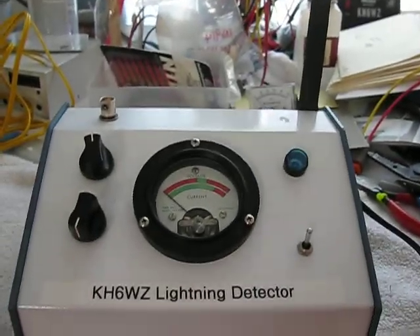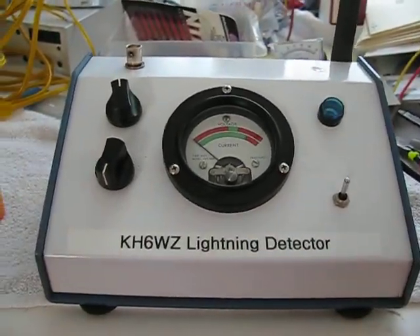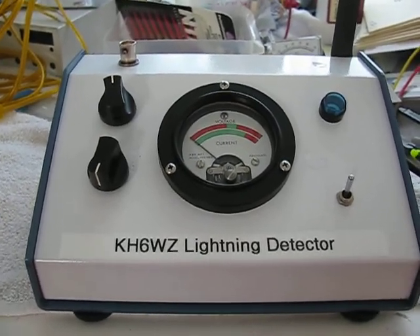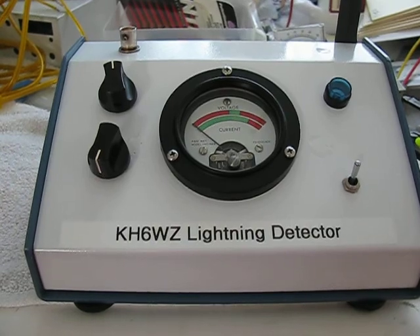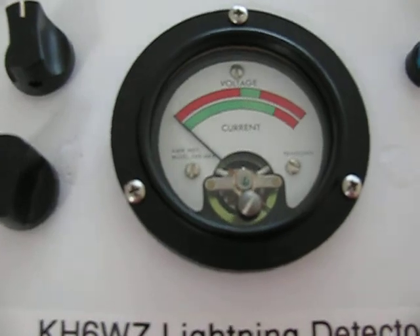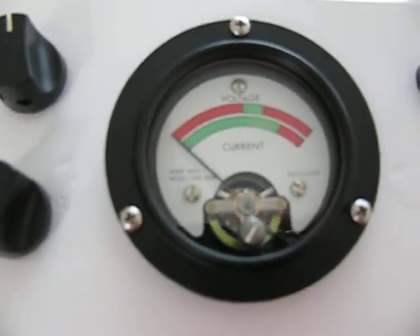I had to put some heat shrink tubing inside a barbecue skewer stick to stiffen it up so it won't flop over, but it's unbreakable. The meter is a surplus meter with an interesting face showing voltage and current.